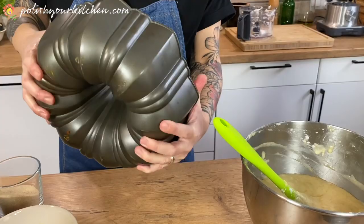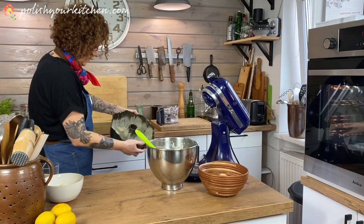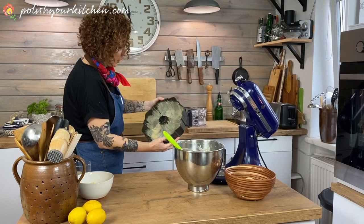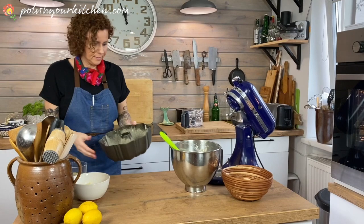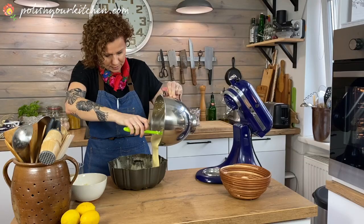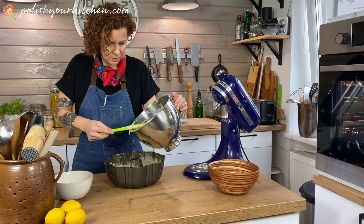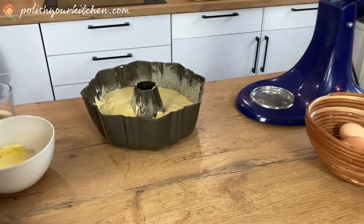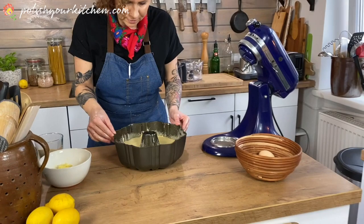Even on the inside — get that coated too. Toss the rest of the breadcrumbs and discard. So our pan is ready. All we're going to do now is put the batter in kind of evenly around. This is a last-minute dessert. Just even it out and it goes in the oven.